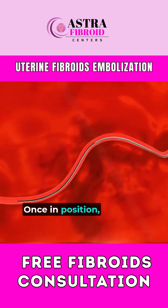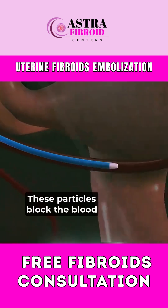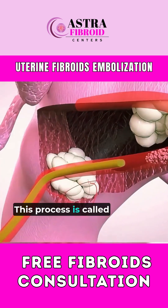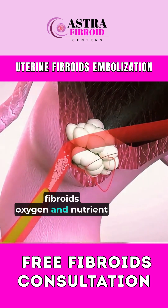Once in position, tiny medical particles are injected through the catheter. These particles block the blood flow to the fibroids, causing them to shrink over time. This process is called embolization, and it works by cutting off the fibroid's oxygen and nutrient supply.